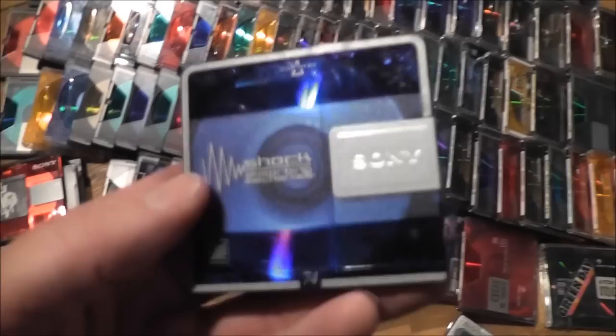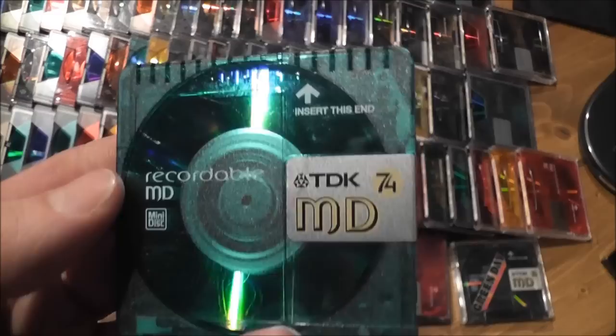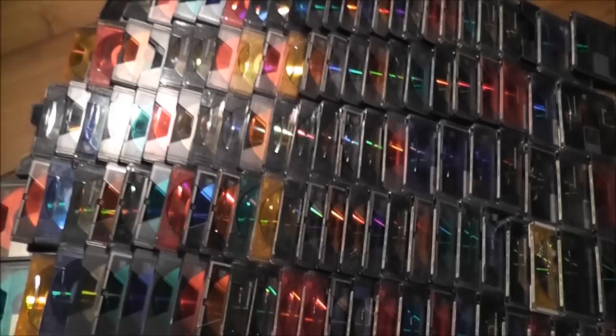So you've got your Sony one here, a nice blue colour. And you've got the likes of a TDK one here as well, a green one. As you can see, you've got loads and loads of different types.